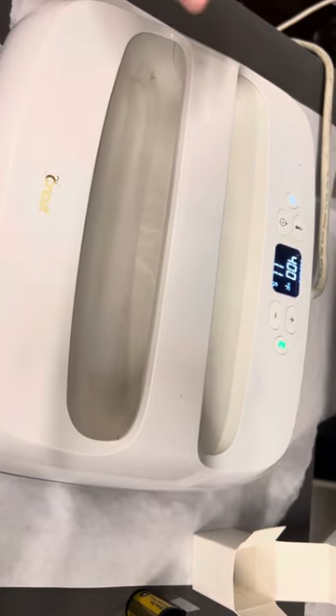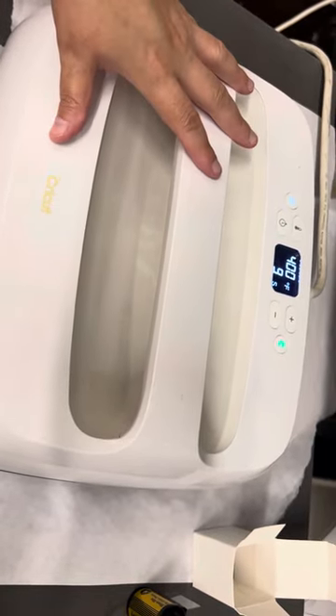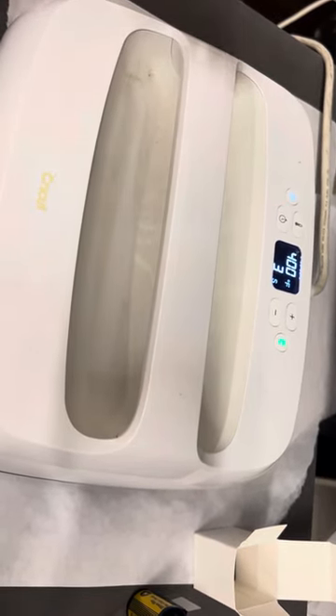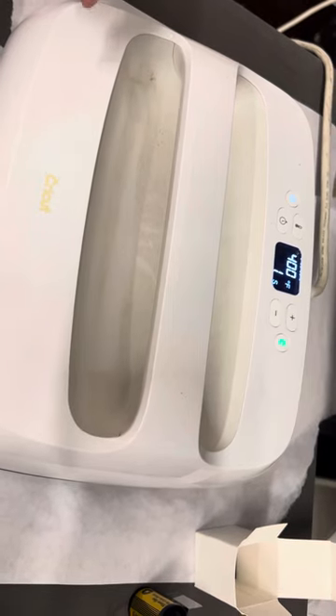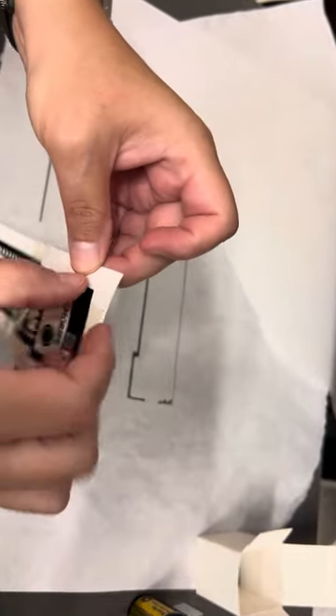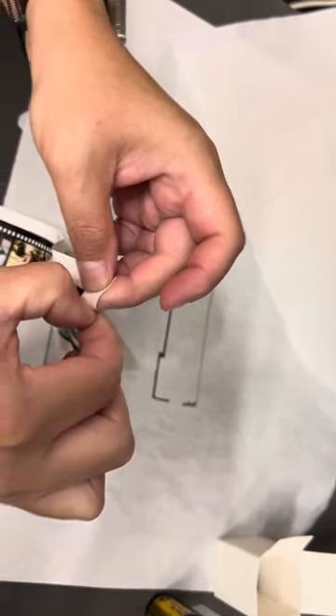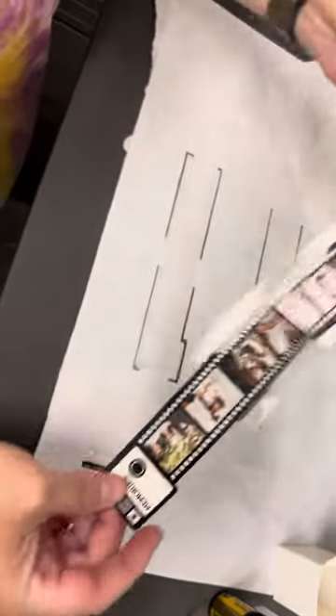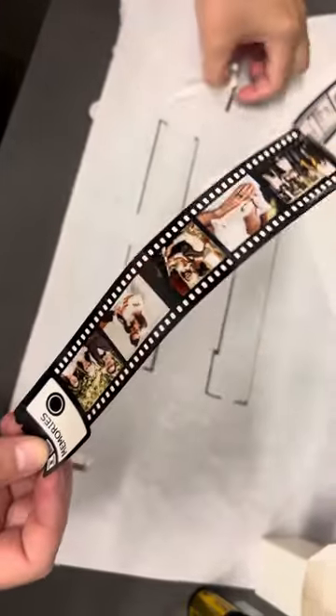Sorry about my dusty Cricut — warehouses are always dirty. This will take a few seconds to cool off, and then I'm going to show you how to assemble it. Let's remove that. You want to remove the carrier sheet as fast as you can so you don't have any ghosting — just take it off as fast as you can and cool it down. It only takes a few seconds to cool down.